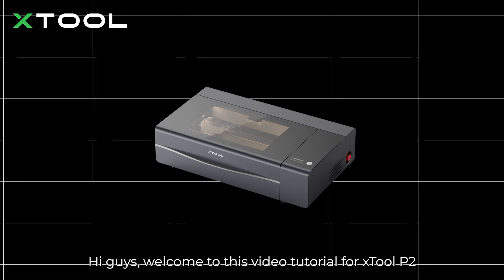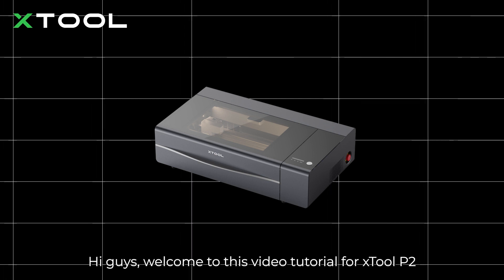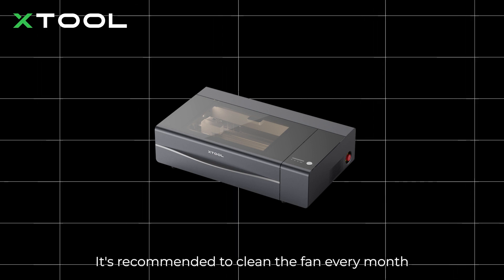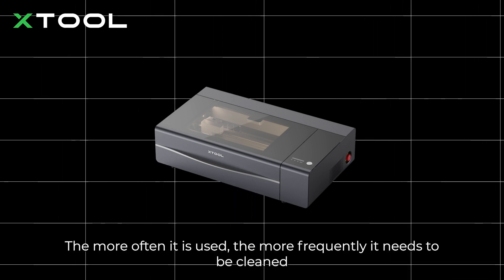Hi guys, welcome to this video tutorial for xTool P2. Today we will show you how to clean the smoke exhaust fan. It's recommended to clean the fan every month — the more often it is used, the more frequently it needs to be cleaned.